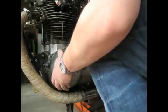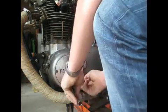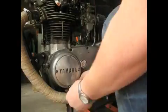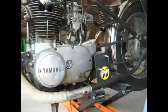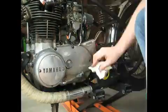Looks like I'm going to button everything up. You can access your stator assembly through the small Yamaha side cover. The reason I pulled the entire case off was so that you could actually see what it is that I'm doing, to make this less abstract.